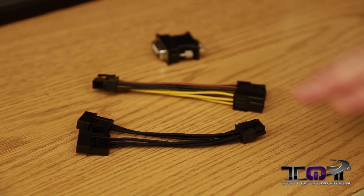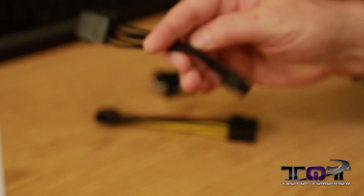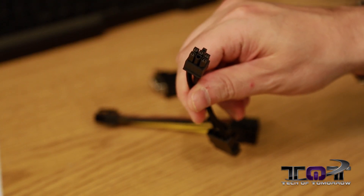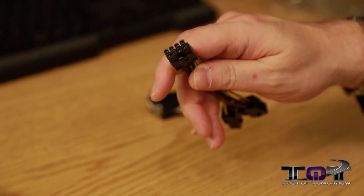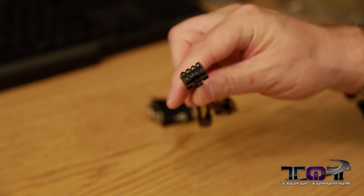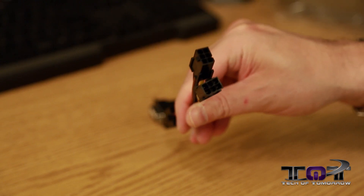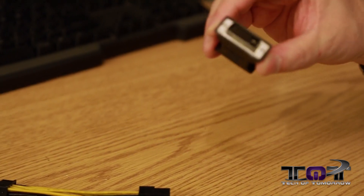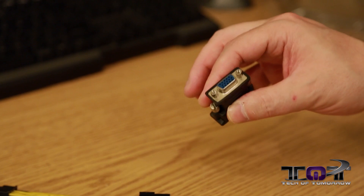So those are the three bags. We have two Molex to six-pin adapters, and then this plugs into your eight-pin power on your card. If you don't have the proper type of connection, there are two six-pin adapters so you can use those on your power supply. Last but not least, we have the DVI to VGA adapter. That's all the stuff as far as accessories — now let's jump in and look at the card.